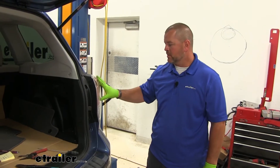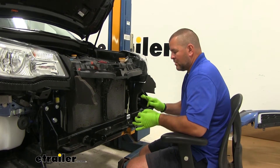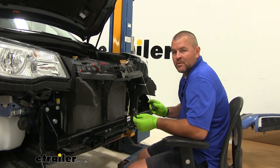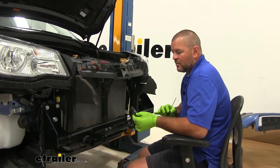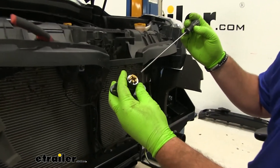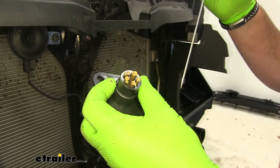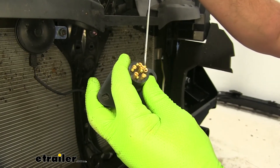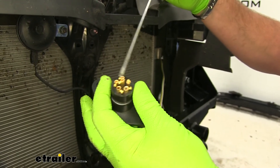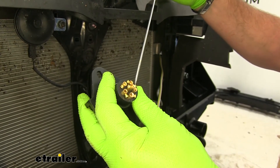Once you have all your connections made, go ahead and reinstall your taillight. Before I install the fascia, I'm going to hook up my six-pole plug just to test my wiring, then remove it before I put the fascia back in. On the back of the plug, everything is marked: TM for running lights, GD for ground, LT for left turn, RT for right turn. Don't take these screws out all the way because they're pretty small — use a flathead screwdriver, as the Phillips heads on these tend to strip out pretty easily.